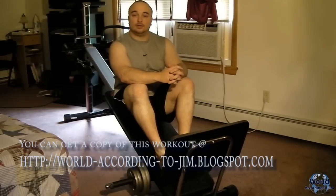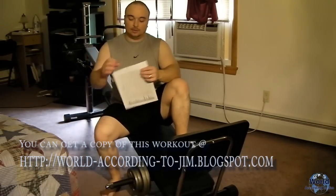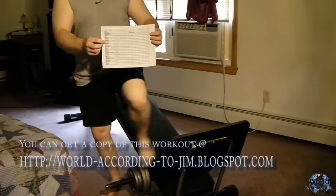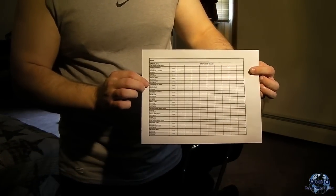Visit me at road-according-to-gym.blogspot.com. When you visit that site, it will have this complete routine in an Excel worksheet that you can print out or save for your reference. It includes all the exercises I'm going to show you today.